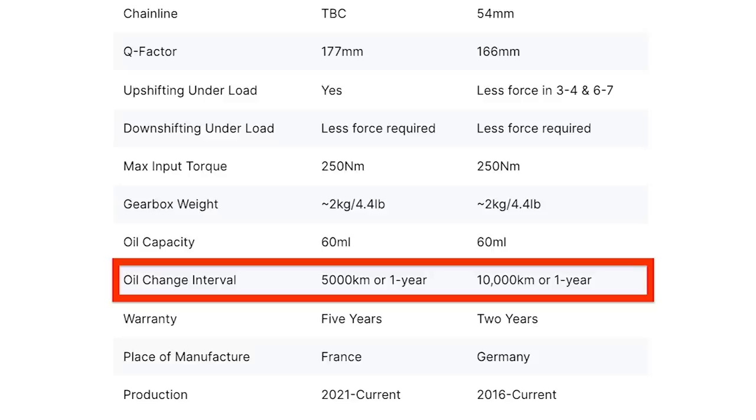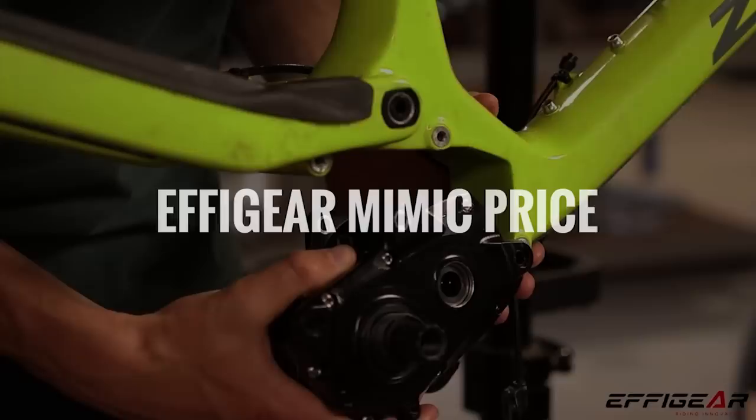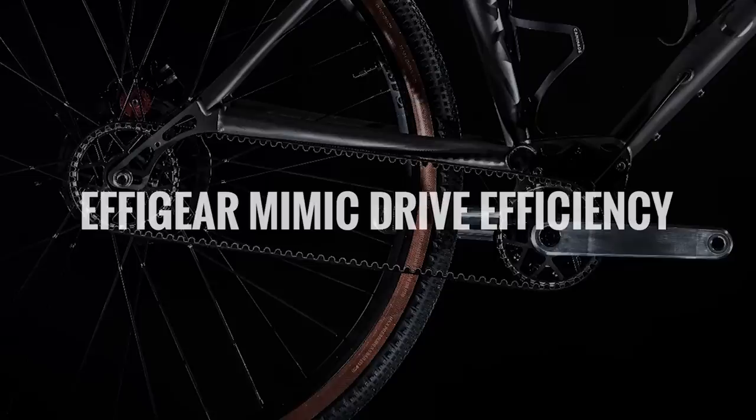The Pinion gearbox requires less frequent oil changes. The warranty is 3 years less on the Pinion. That said, Pinion have also had their gearbox in production for 5 years now, which will have ironed out most issues. When I add all of the components required to complete a gearbox drivetrain, the Effigear Mimic is a touch cheaper than the Pinion C1.9, and is slightly more expensive than the new Kindernay VII, but they're all in the same price ballpark.